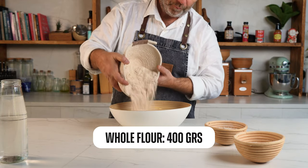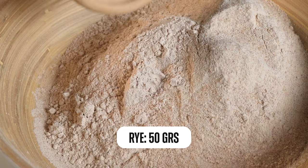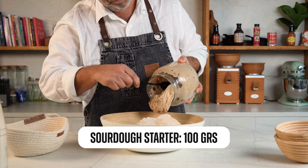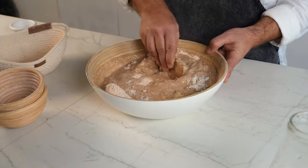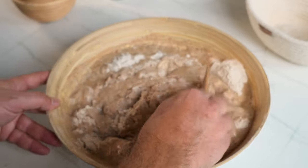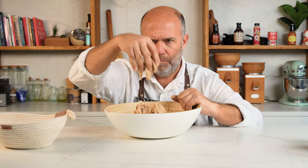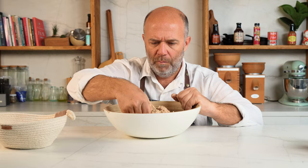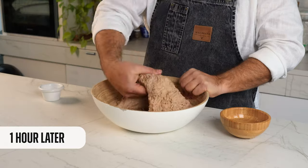Now let's go with the dough. In a bowl we'll place whole wheat flour, spelt flour, rye flour, the active sourdough starter, and water. We start to mix everything, but pay attention — we are not going to knead; we simply have to moisten the flour and mix. As you can see, there is no gluten development yet. Now we cover it and leave it on the counter.